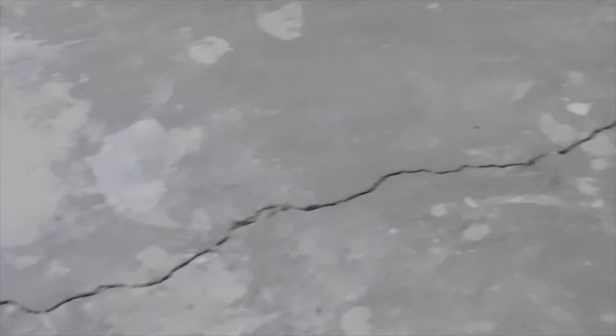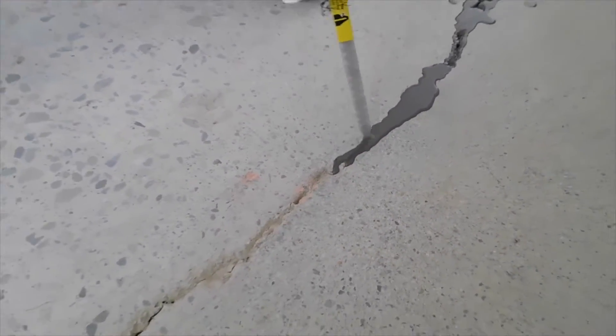Cracks in the concrete narrower than 1/8 inch may be covered with MCS 7000. Cracks wider than 1/8 inch must be filled with a non-shrinking epoxy filler.